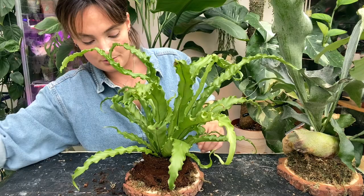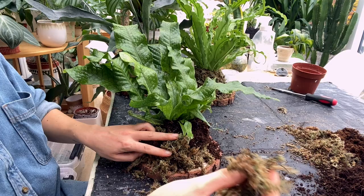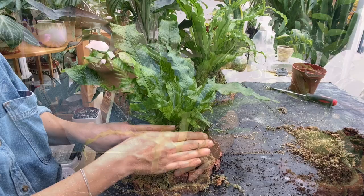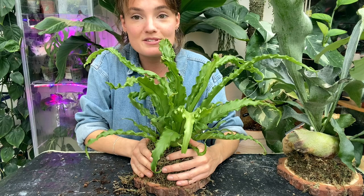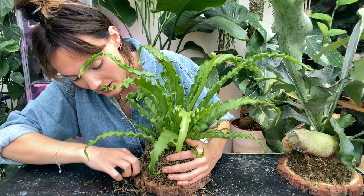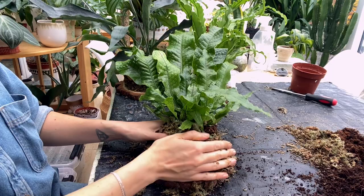Once the plant is on there, take more sphagnum moss and essentially just wrap it around the roots of your plant and place it on. It's obviously not going to be secure for the time being — you'll just have to hold it there and then fasten it afterwards. When you're doing this, make sure you're not completely covering the little nails that you've put into the wood, because you want to use them to wrap your thread around. I'm noting where all the nails are so that I can still get to them when I come to secure everything.